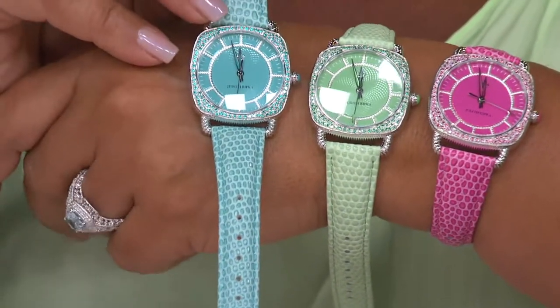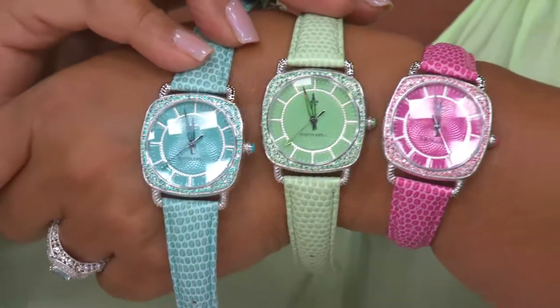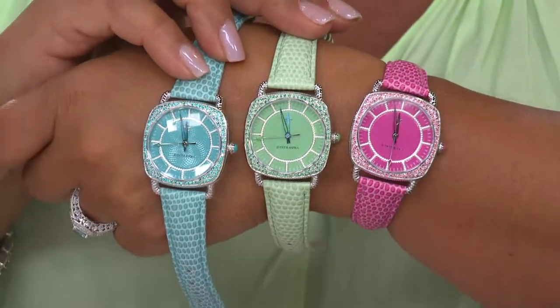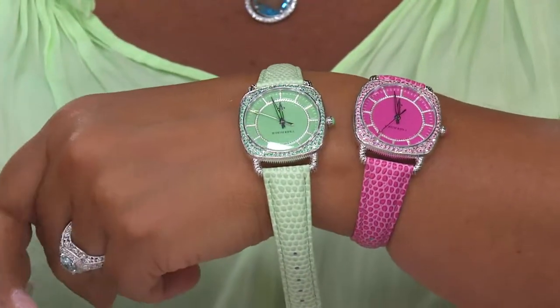They're ice cream colors — look at how beautiful they are. The watch is not too deep, very comfortable, made like the finest watches out there. I love the shape, I love the face, and I love these bands. The whole piece just works. When something gels the first time, I give a sigh of relief — this was one of those pieces.